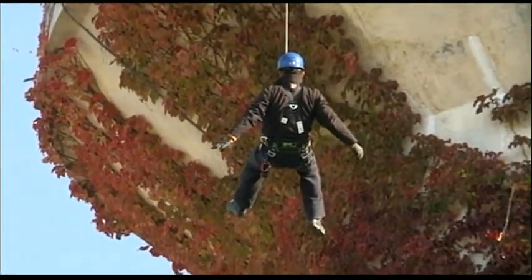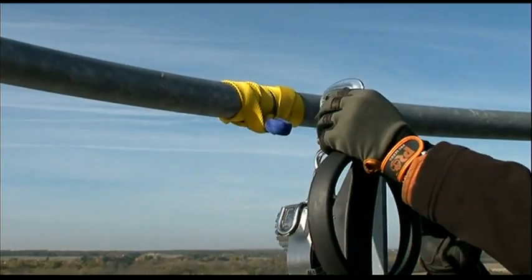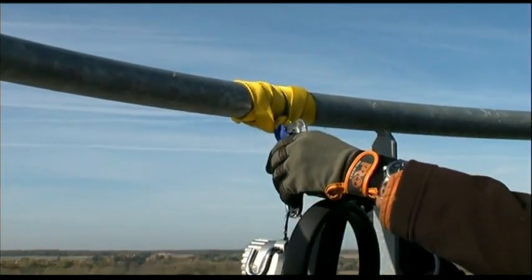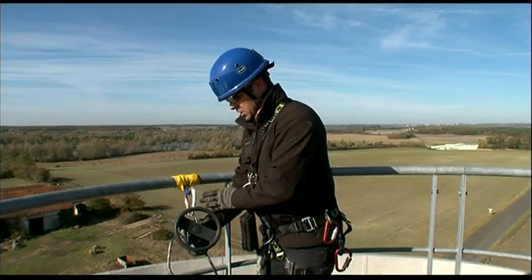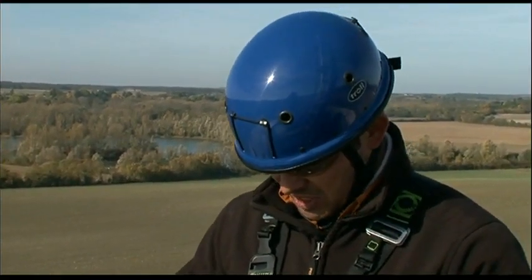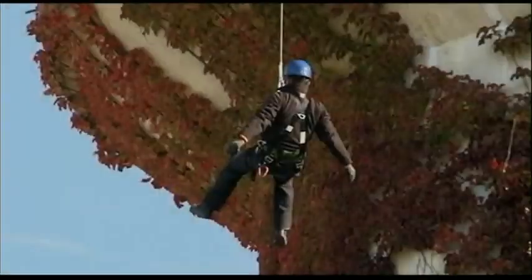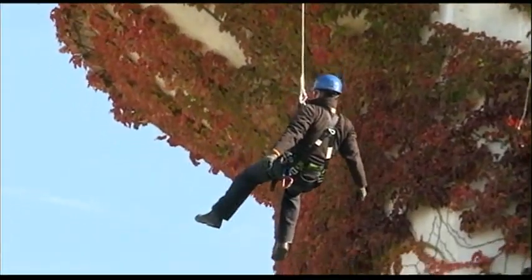When used for an evacuation, all you need to do is hook up the Miller Safe Escape Elite device to an anchorage point that has been prepared in advance, or to an anchorage point that already exists on the structure. The end of the rope is then connected to the sternal anchorage on the harness. You can now let yourself glide down to the ground.